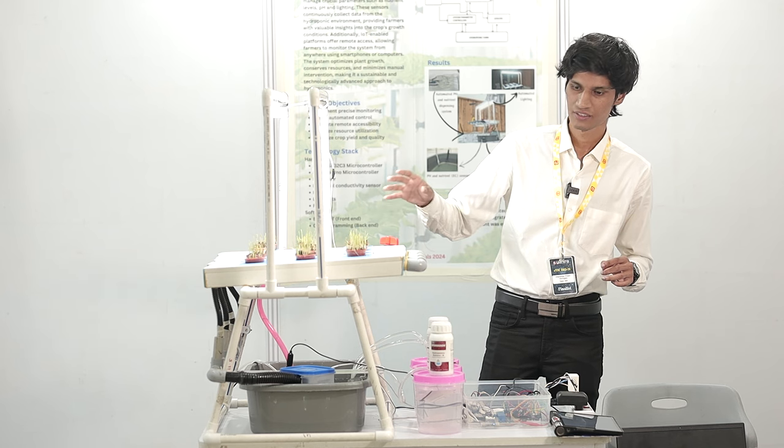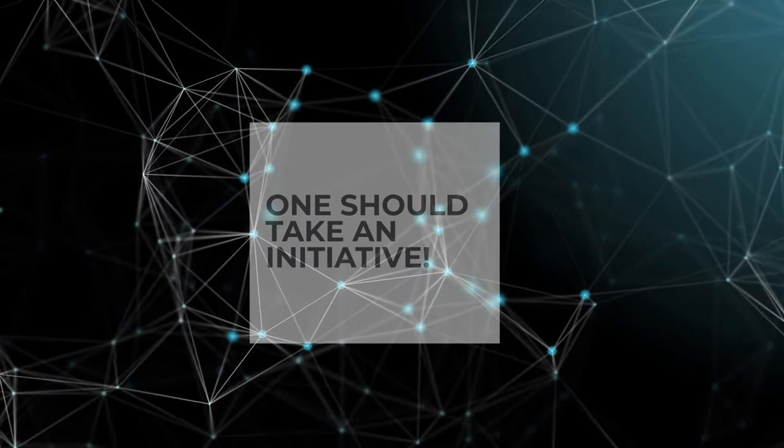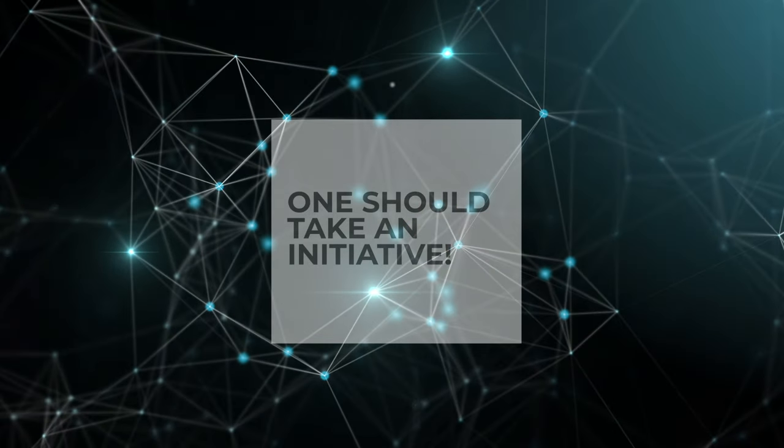Start small, take the project forward, and as you go ahead, people who are interested will join you automatically and it will work out in the end. You have to learn to take initiative — just start it, even if it feels uncertain, just start it.